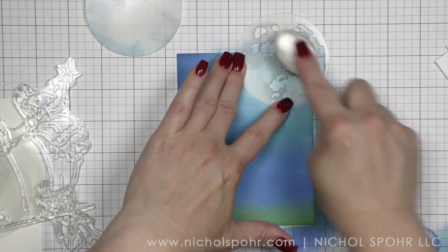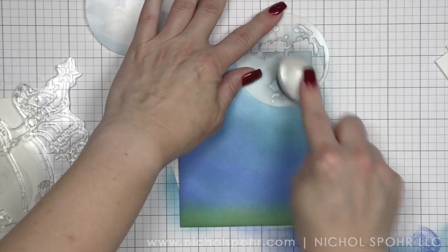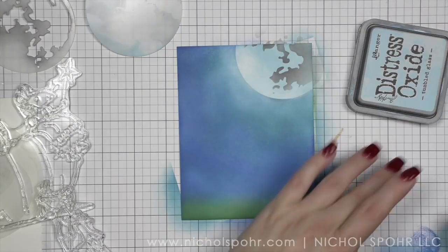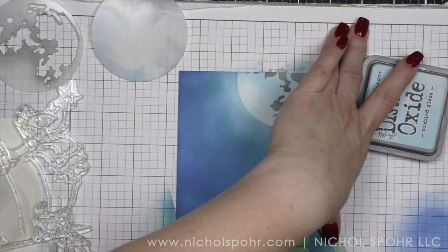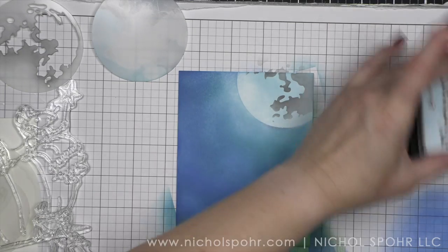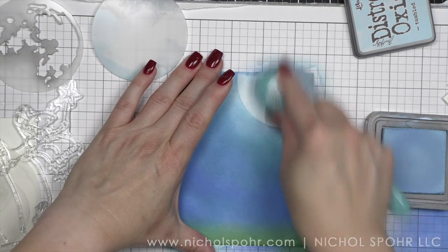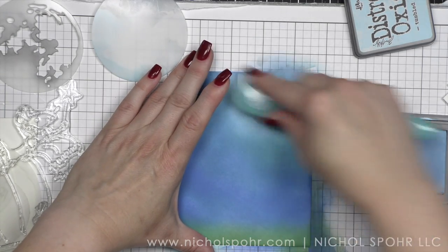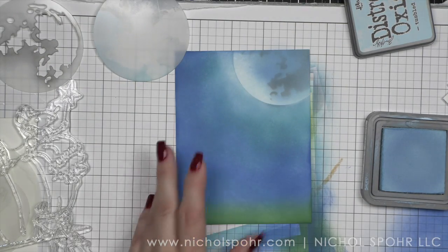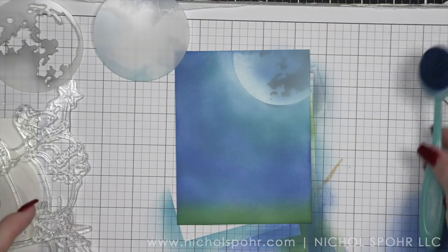I took the layering stencil from the moon masks — I did not ink this up with any additional ink. There was just a little black left on my distress oxide blending brush and I added that to my moon, and then I'm going to go back with Tumbled Glass over the top to really mute that and soften the edges just a little bit. Then I'm going to take this to my plastic splatter box and replace the moon mask over the top of the moon to protect it from the splatter.